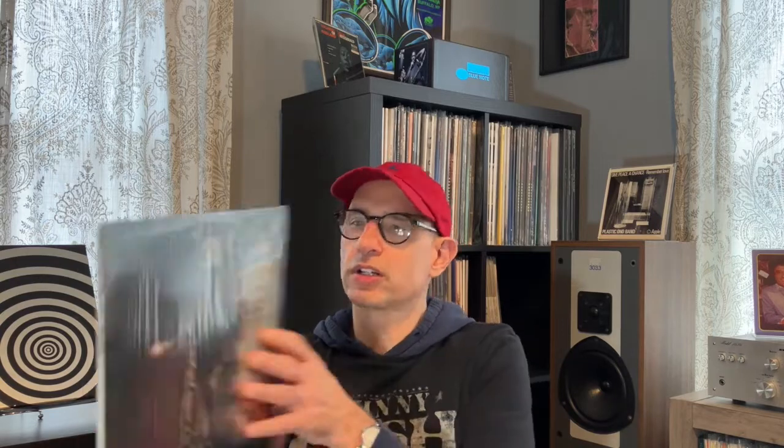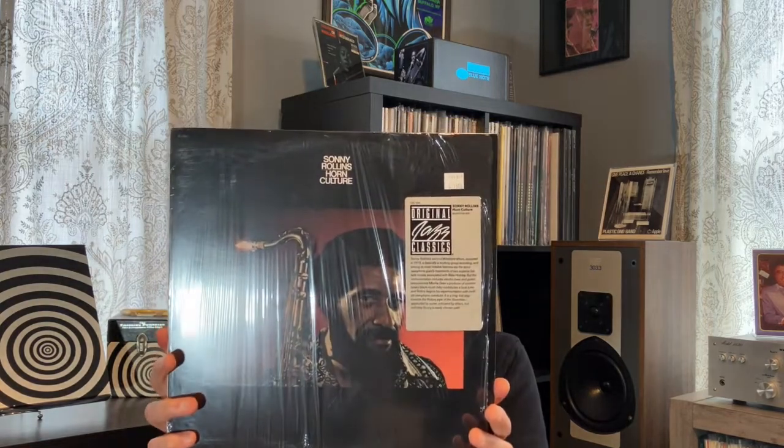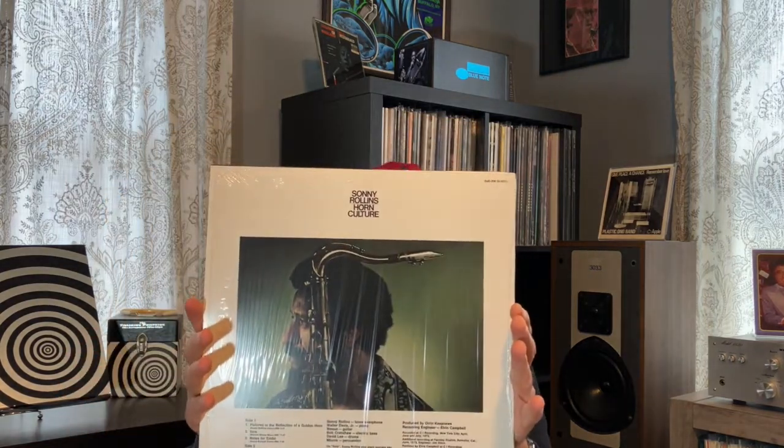The next title is also by Sonny Rollins — Horn Culture, post-bop. This is OJC number 314, so as you can see there are several hundred titles in the series. This was originally released in 1973, and the reissue was released in 1987 on the Milestone label.